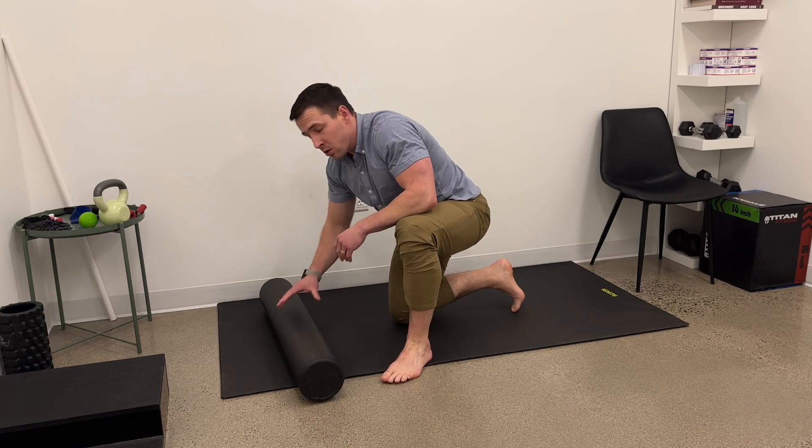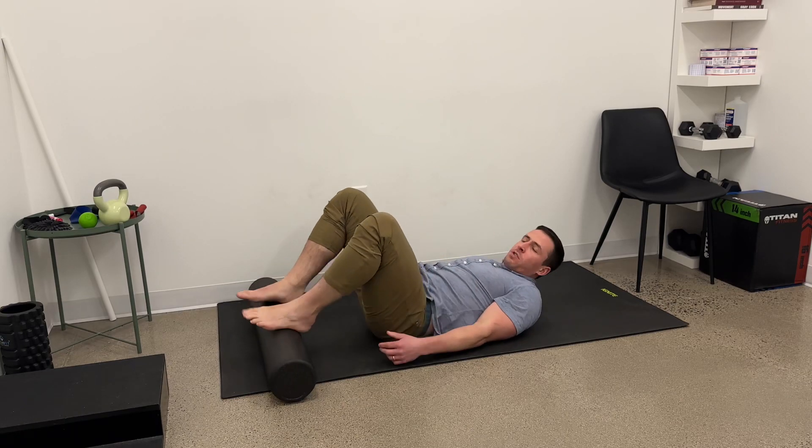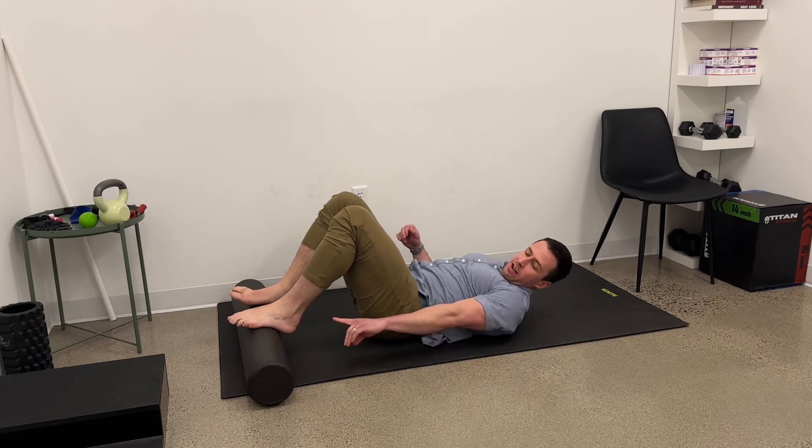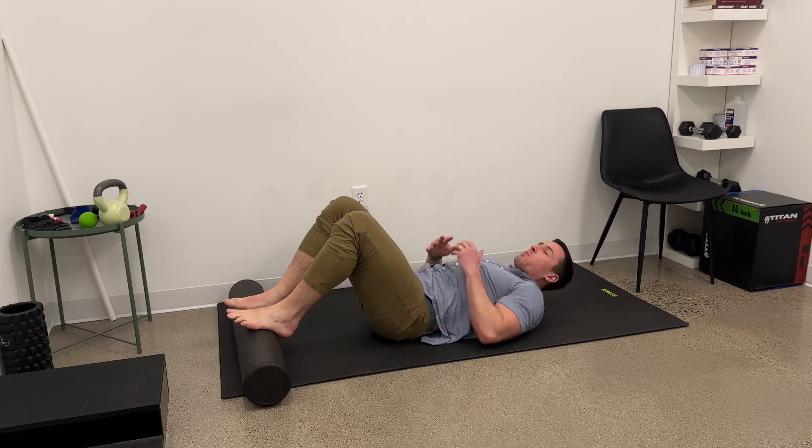This is a bridge with your feet on a roller. I'm going to show several progressions from easiest to hardest. For progression one, I'm going to have this roller on the arches of my feet, feet about hip width, everything square, pointing straight.